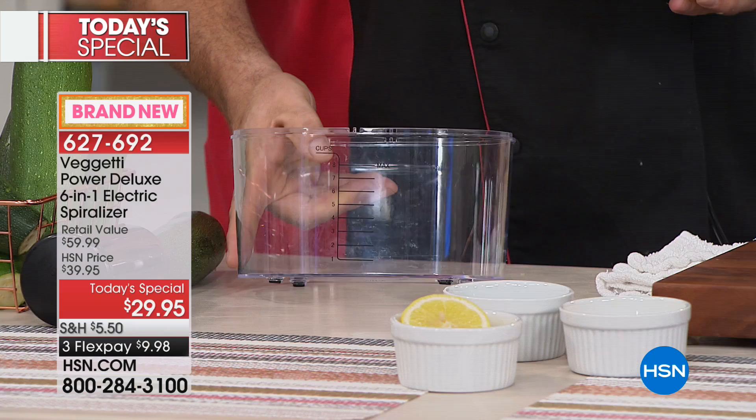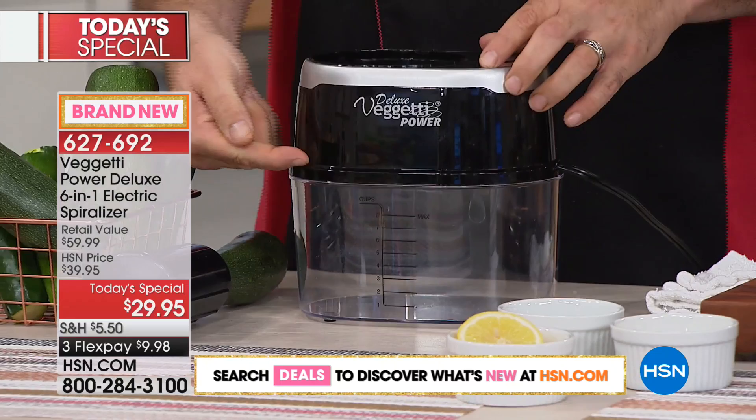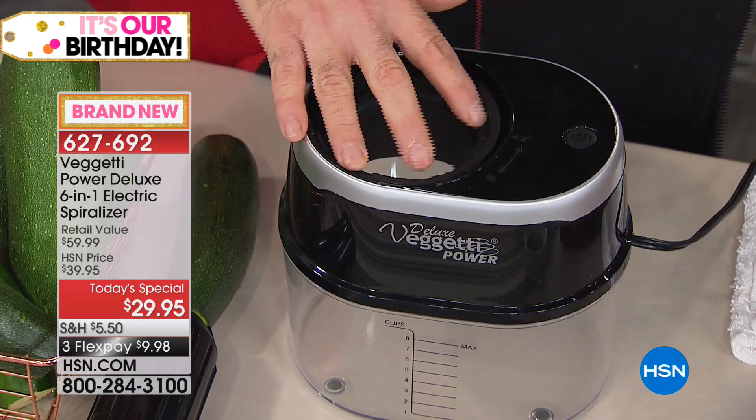First things first, we're going to give you the catch container. So many of these we see, we crank it up and it goes all over the counter. This is going to have a catch container. Your power head goes on top. There's a safety mechanism that engages as soon as you put it on top. This is a gear system — it's a rotary motor. On the inside, almost like a transmission, the gear sits right there and pops into place.